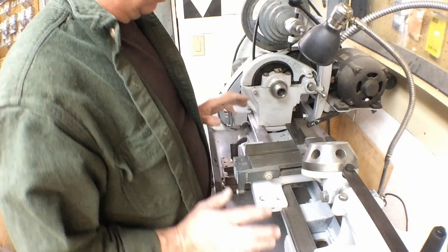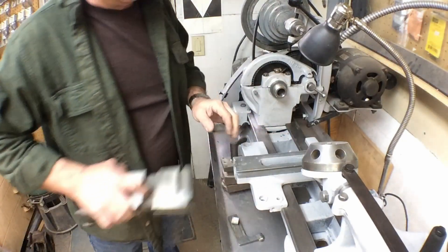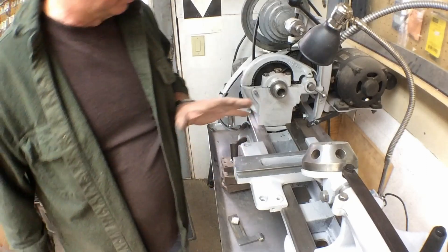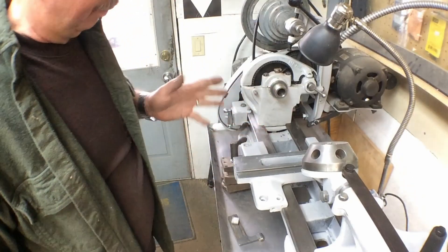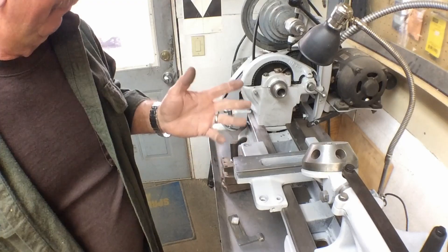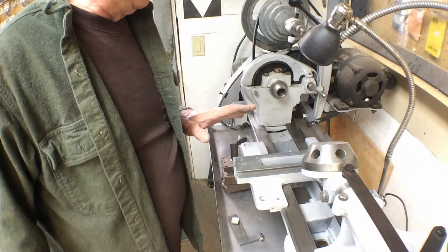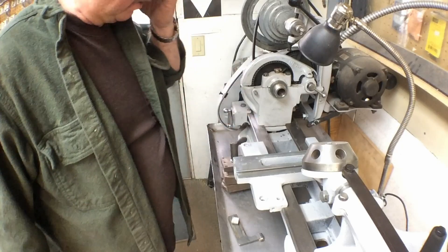Today we're back working on the Atlas lathe. The saddle has been powder coated and I've got it back in place. I'm gonna have to adjust shim packs. Everything I do probably today and for the foreseeable future on these is just cleaning stuff up, starting to refit things and powder coat.